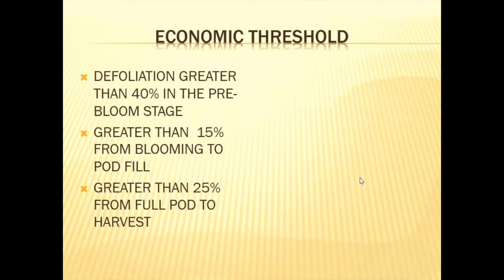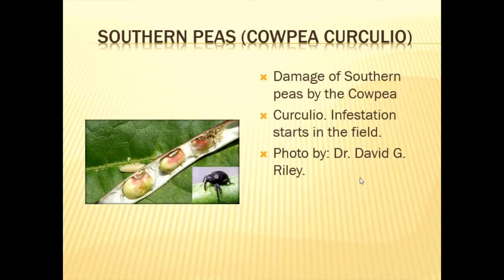You must be able to tell the Mexican bean leaf beetle apart from beneficial organisms. When to act with pesticides: if defoliation is greater than 40% before flowering, you must do something. If defoliation exceeds 15% between flowering and full pod, you must act. If it exceeds 25% from full pod to harvest, action is required.